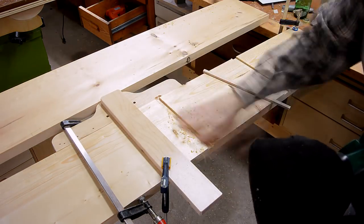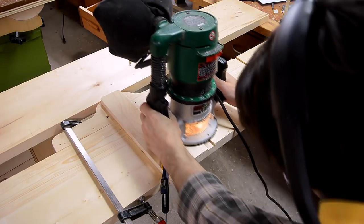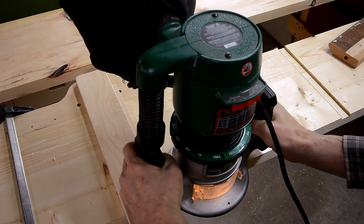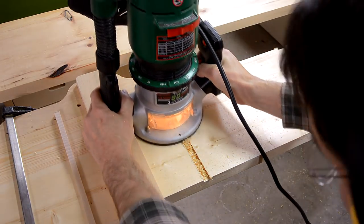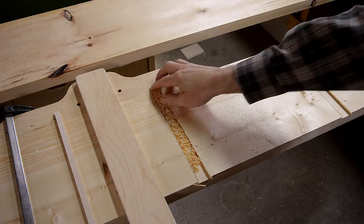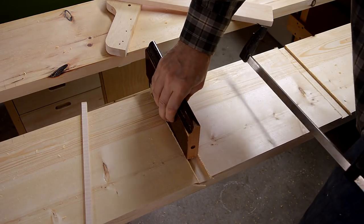I made a spacer to move the second cut over by just the right amount to get the width of dado that I needed. I realized the climb cut edge of the dado was always cleaner, so I made the first cut with the spacer and the second cut without. But that actually ended up with a slightly smaller dado, so that was a bad idea.